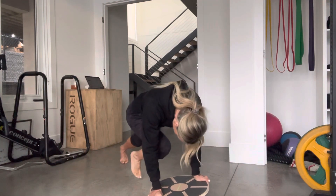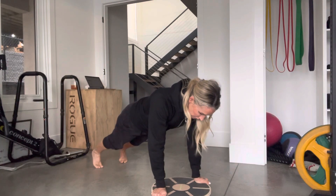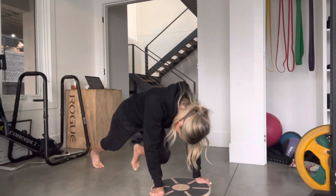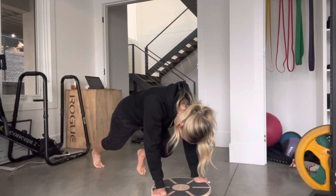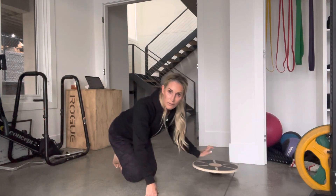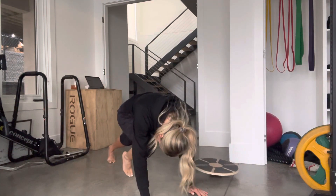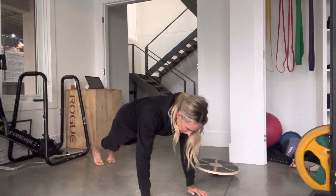And then you're going to tuck in and down. Alternate legs. Tuck in and down. So very advanced. Getting rid of the wallaboard if you just really can't manage. Tuck in and extend.